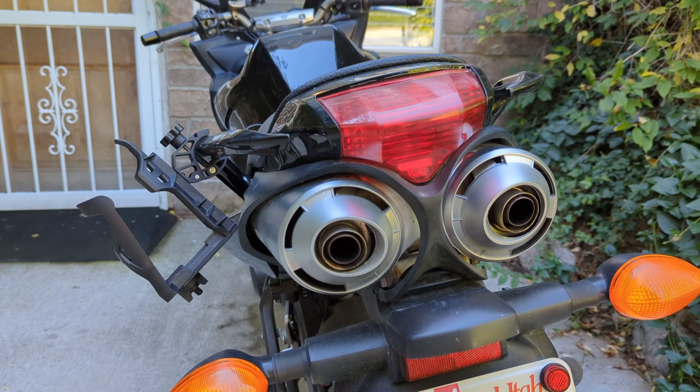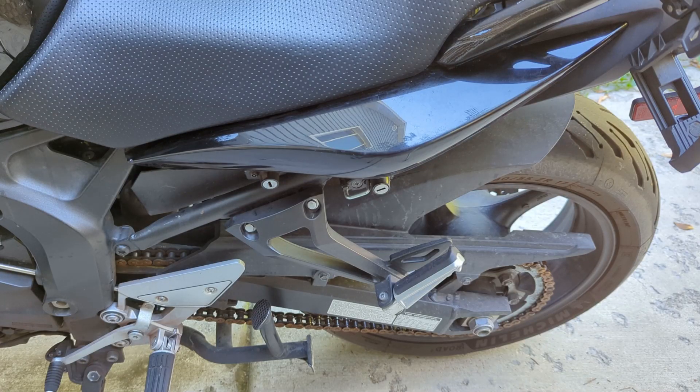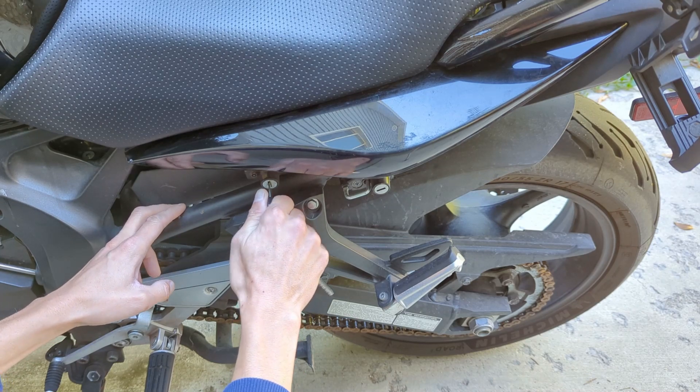But if there's an issue — say the bulb burnt out, the fuse popped, or something else — it'll just look like this. To start, grab your key, put it in here, twist it about 45 degrees to the left.